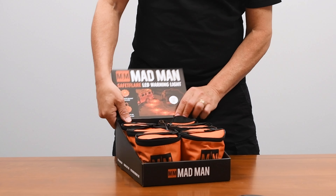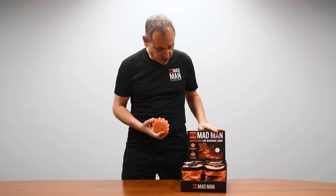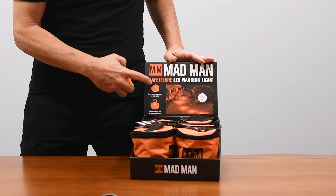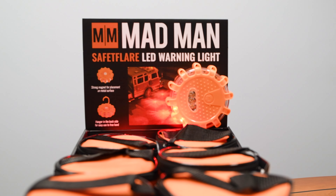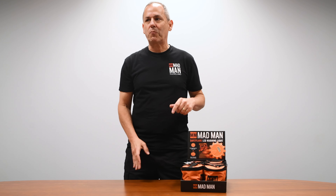When it comes in, flip up the display header and they're good to go. The display shows the customer the different modes and really clearly tells them what it is. If you take one out, they can store it right on the display. And right on the front, it tells them it's a Madman product.